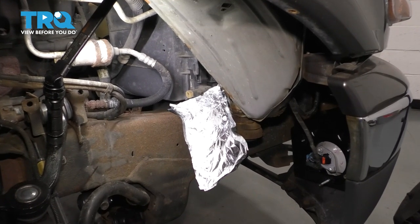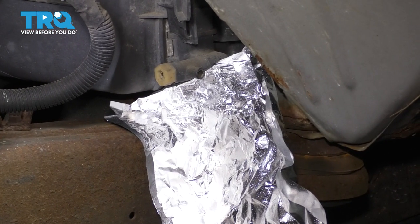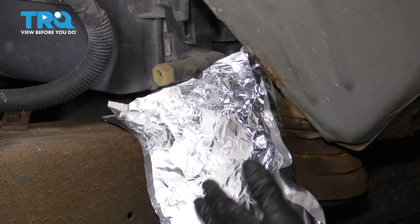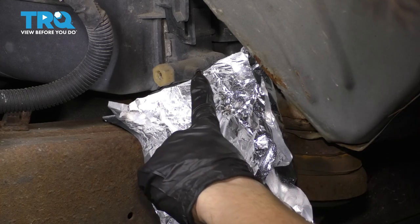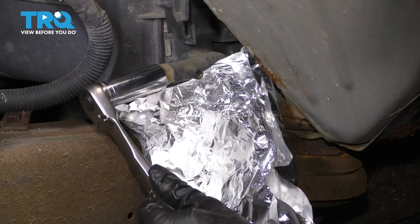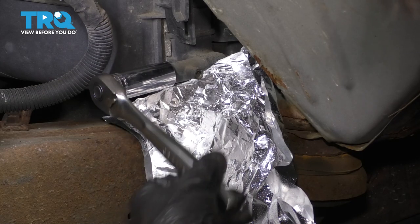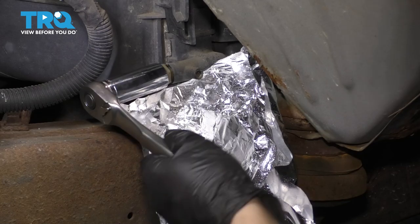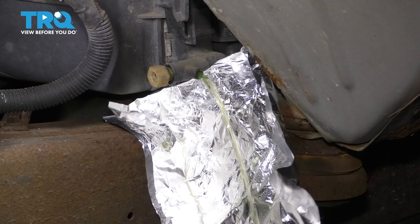Now, you don't have to remove the wheel — I did only for camera purposes. But if you come through the passenger side wheel well, you can see the radiator petcock right here. Take a 19 millimeter socket. I built myself out of some aluminum foil a little shield right here so that the coolant, instead of shooting straight out on the frame, can fall down into my collection bucket. Take a 19 millimeter socket, put it on the drain plug and unscrew it. It should not be too tight. If it is, try to work it gently — you don't want it to break.